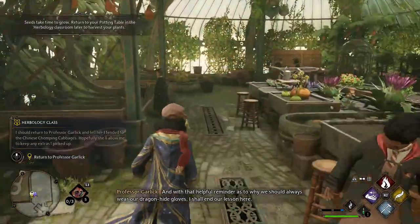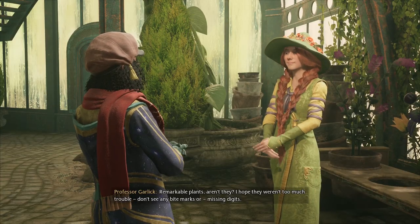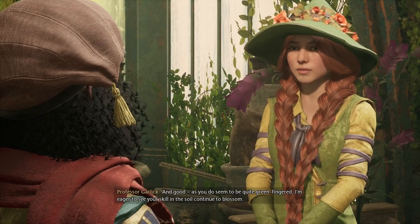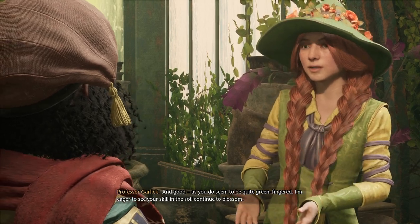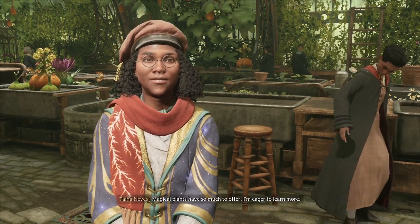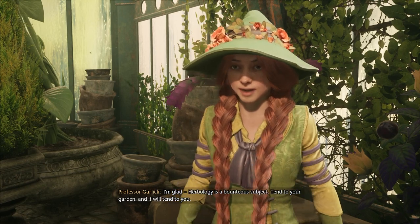And was that a helpful reminder as to why we should always wear our dragonhide gloves? I attended to the Chinese Chomping Cabbages, Professor. Remarkable plants, aren't they? I hope they weren't too much trouble. Don't see any bite marks or missing digits. And good, as you do seem to be quite green-fingered. I'm eager to see your skill in the soil continue to blossom. Magical plants have so much to offer. I'm eager to learn more. I'm glad — herbology is a bounteous subject. Tend to your garden, and it will tend to you.